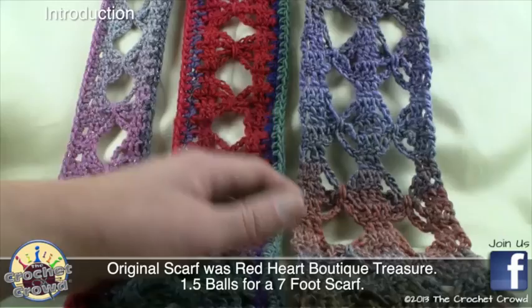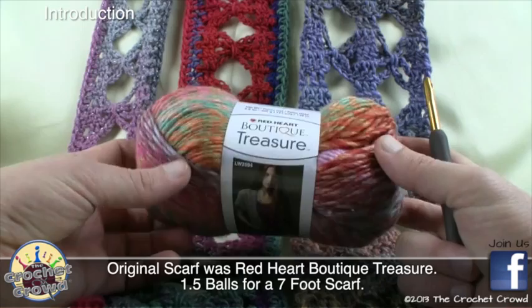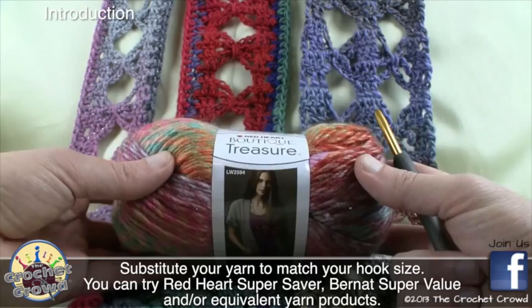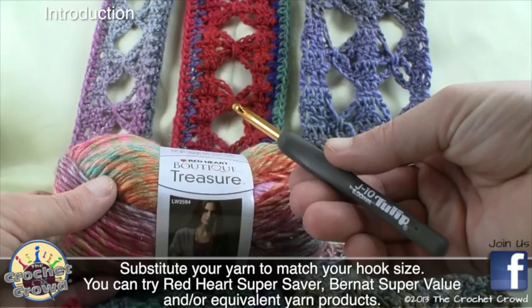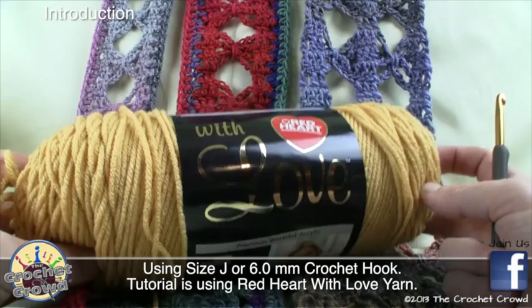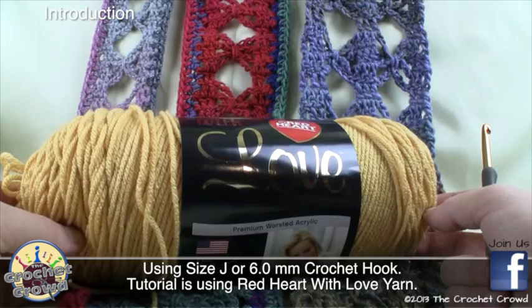For this project I was using Boutique Treasure yarn — it's an amazing yarn, a partial wool and acrylic blend. My scarf is seven feet long, so you'll need a ball and a half, but you can substitute any yarn. I'm also using a size J hook, 6.0 millimeter. For tutorial purposes and to keep it easy to see on camera, I'm going to be using Red Heart with Love. You can also substitute with Super Saver, Bernat Super Value, and so on.